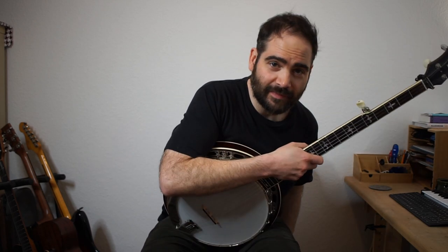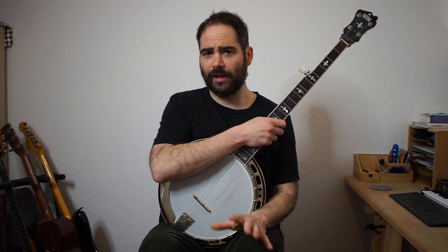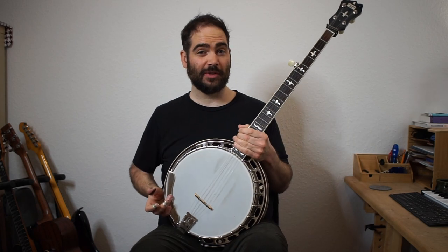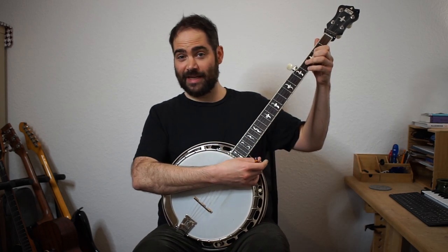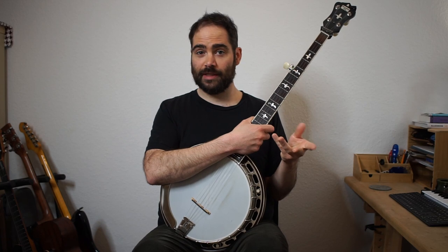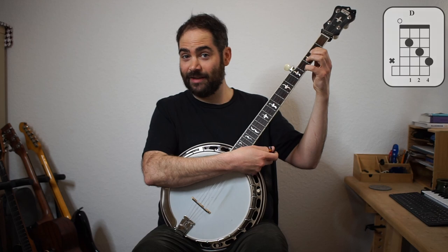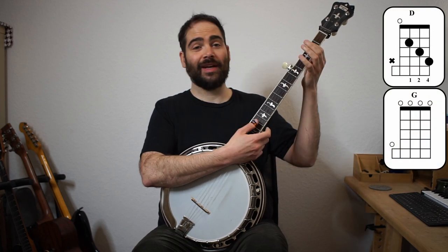Okay, so that's it. Let's talk quickly about the form of this tune. This is a very common form where it's just A-A-B-B. A lot of fiddle tunes are this form. Again, we're in the key of D, and we just use three chords: the one, four, and five of the key of D. So we have D, we have a G, and we have an A.